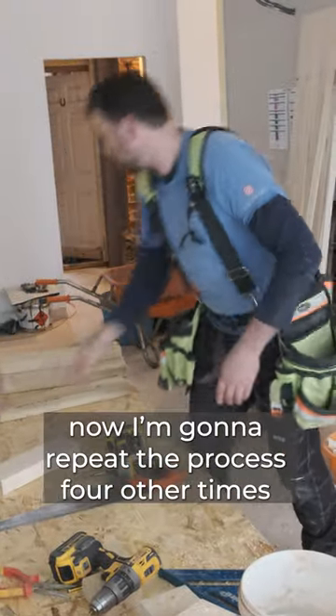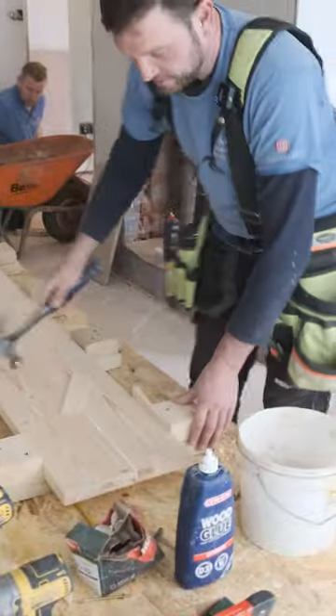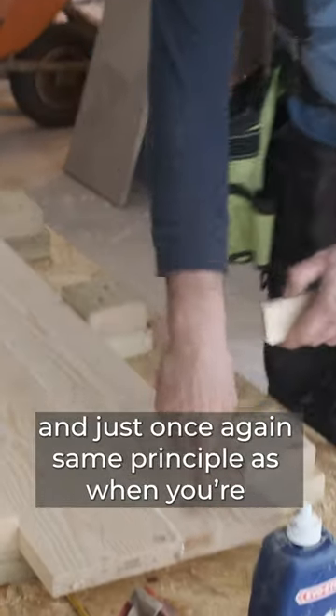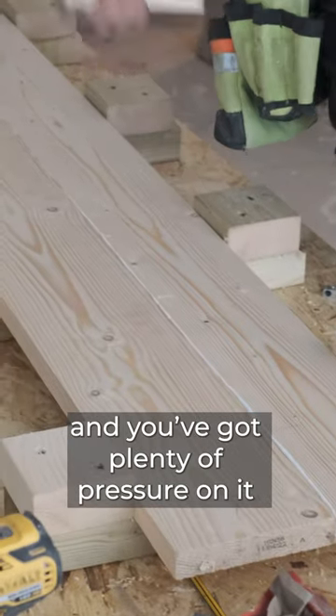Now I'm going to repeat the process four other times, tapping them into place. Same principle as when you're clamping up with a sash clamp — just keep doing it until the glue splurges out and you've got plenty of pressure on it.